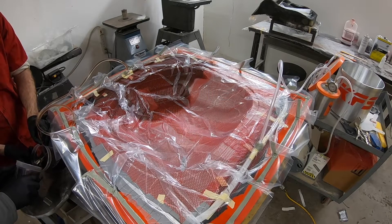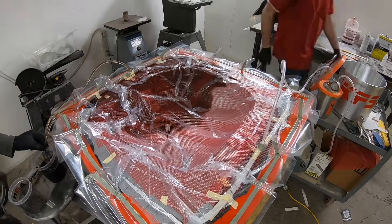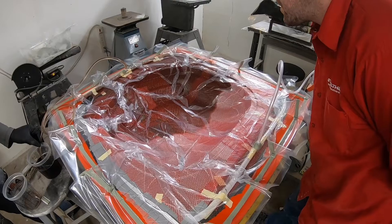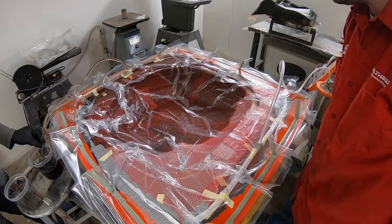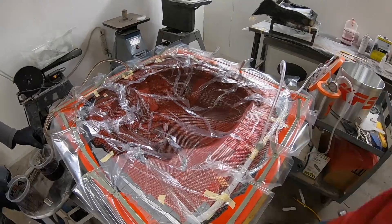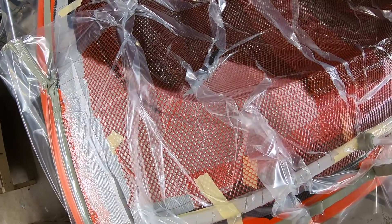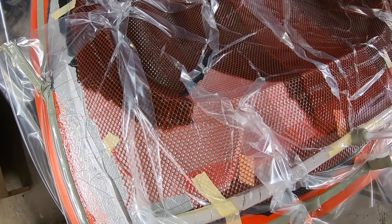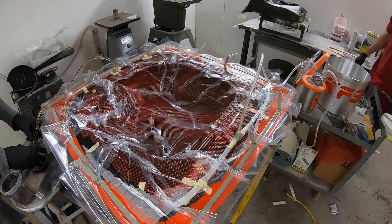I begin the infusion process by taking off that clamp and sticking the hose down in the resin. I should have used a bigger container because you never really want to add resin to a second container as it can induce bubbles — but I didn't have a bigger one when I started, so here we are working with two containers. Watching all this resin go in is actually really kind of fun to watch, but I also stand here and keep an eye on it to make sure no air bubbles are forming.